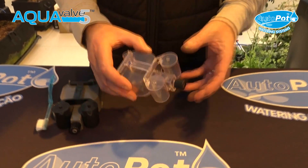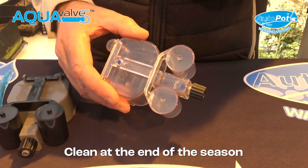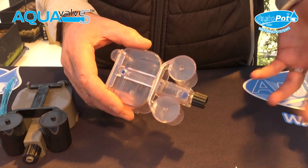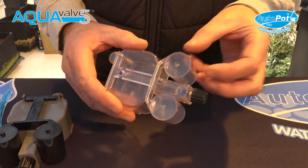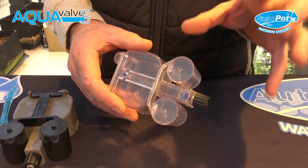We're now going to show you how to maintain and clean your Aquavalve at the end of your growing season. At the end of the season, it's important that you clean your Aquavalve. Don't leave it to the following season and then clean it — clean it at the end of the season, because any sediment that's built up will calcify and make it more difficult to remove.